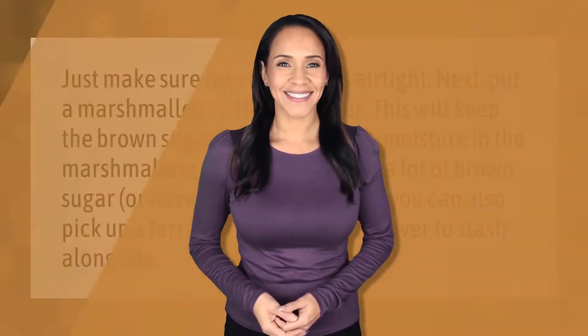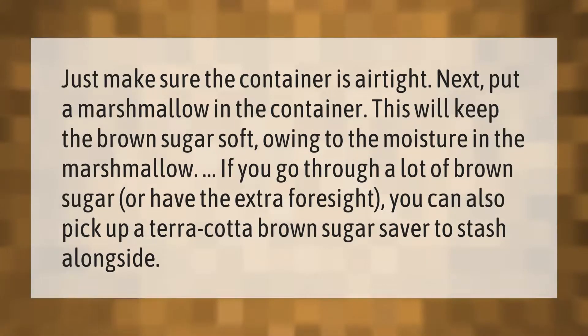Just make sure the container is airtight. Next, put a marshmallow in the container — this will keep the brown sugar soft owing to the moisture in the marshmallow. If you go through a lot of brown sugar, or have extra foresight, you can also pick up a terracotta brown sugar saver to stash alongside the sugar.